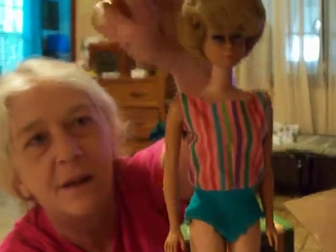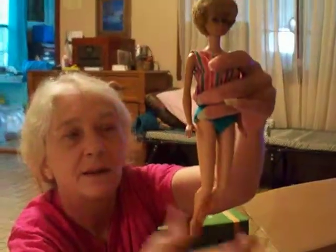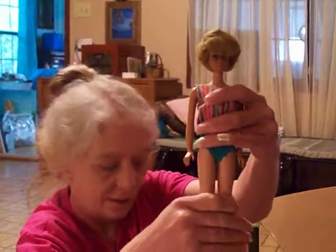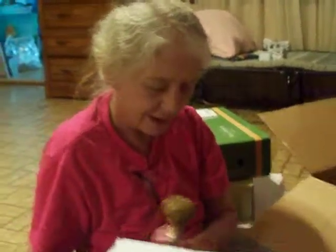That's the European bubble cut. You see the curl and the part in the curl? And the really thick hair. And the fact that she has bendable legs. But I don't have a proper box — she's in a TNT box.